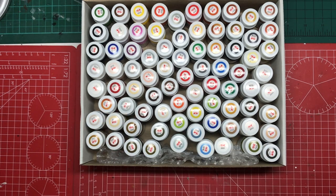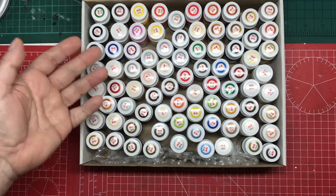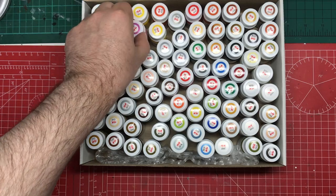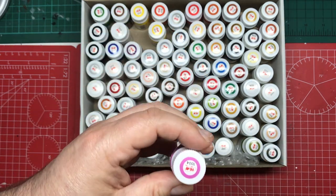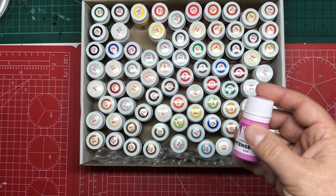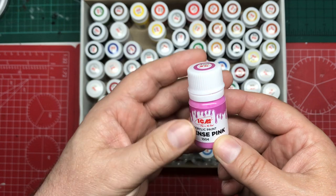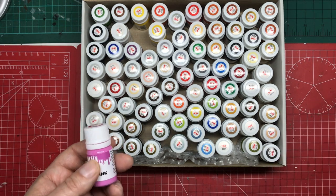The first thing you notice is that all the colours are easy to identify looking down on them, because they put the colours on the lids. When it's printed on a label, it's not necessarily an exact match, but at least you can find the colour you want. It has a name on the bottle — 'intense pink' in this instance — and also a reference number. I don't know if this is the full range or just a large collection.